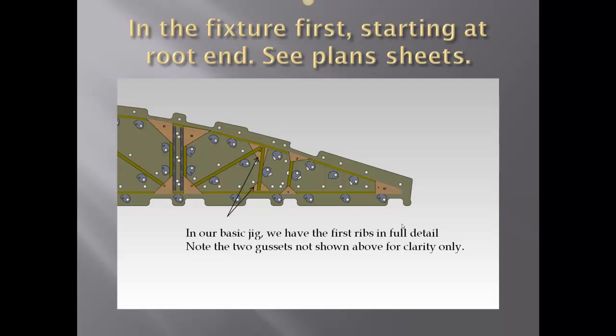This is showing our typical fixture. You don't have to have a fixture that looks like this, but you have to have a fixture that will be versatile. What we're showing here is the basic jig. We have the first full rib in full detail. Note the two gussets are not shown — this is for clarity purpose only.